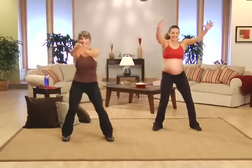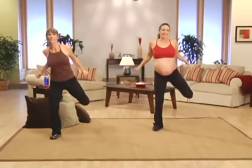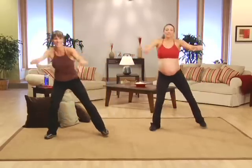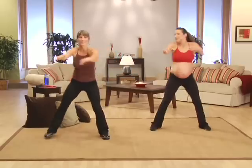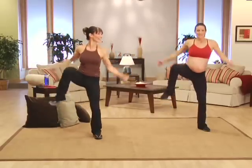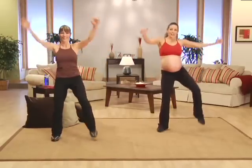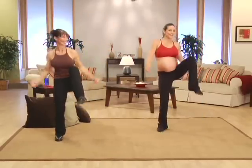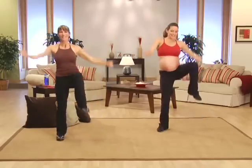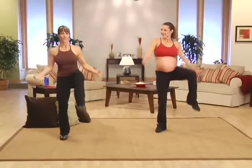Ready? Let's go back. Breathe. You know what I like to do? I like to feel the music right now. Take it up, let's go. It's just okay to have fun while you're working out. Four more — four, really reach, two, and one.